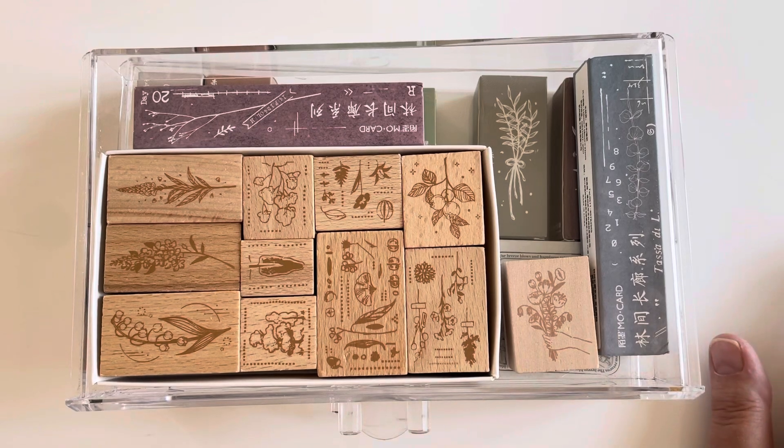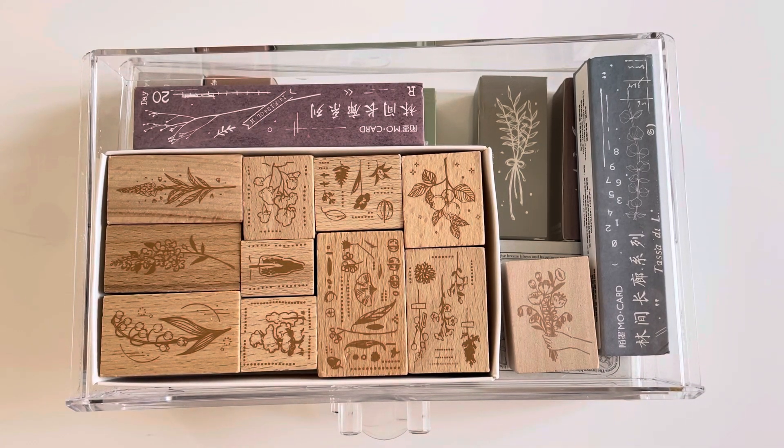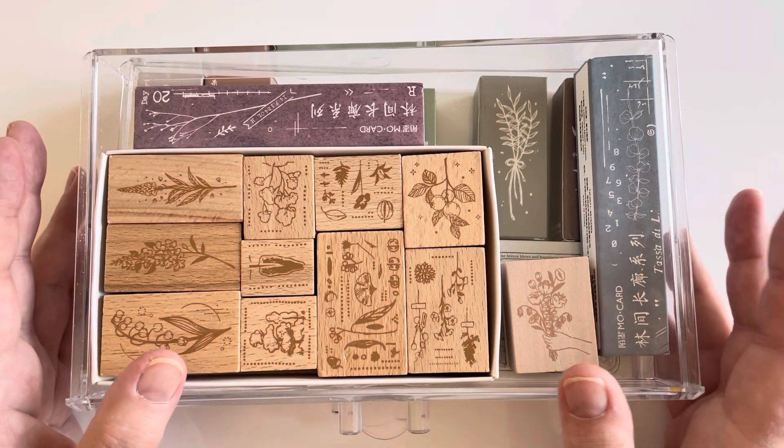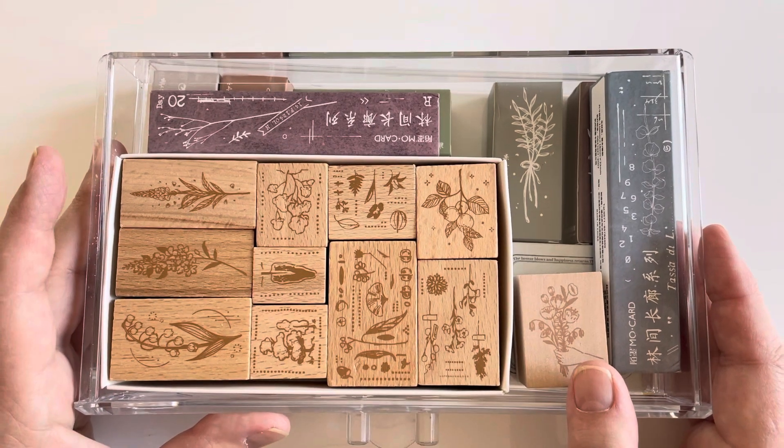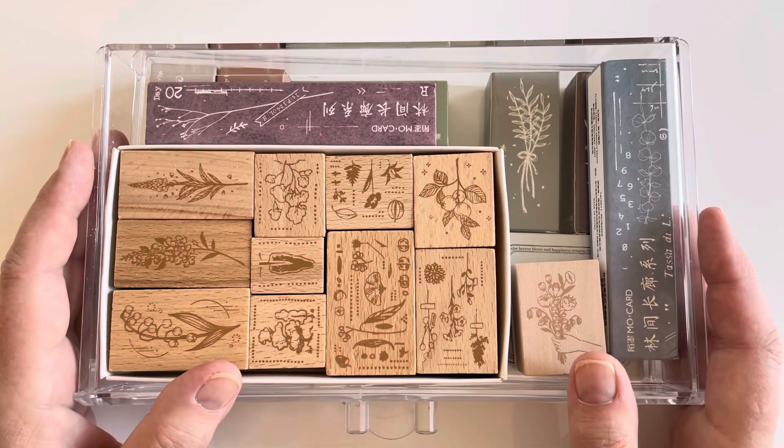That's it for my flower stamp collection — I hope you enjoyed this video. I've been doing longer videos because I've been getting more comfortable. When I started, my videos were like six minutes and I was so nervous, but now I can do a half hour one — so I'm growing. I can't really pause my iPhone recording without downloading an app, which I should look into. I'll just have to do another video for the rest of my collection. I hope you enjoyed it — thanks so much, have a great day, bye!